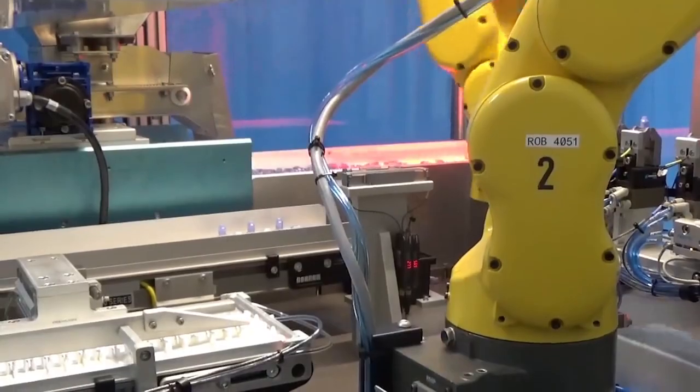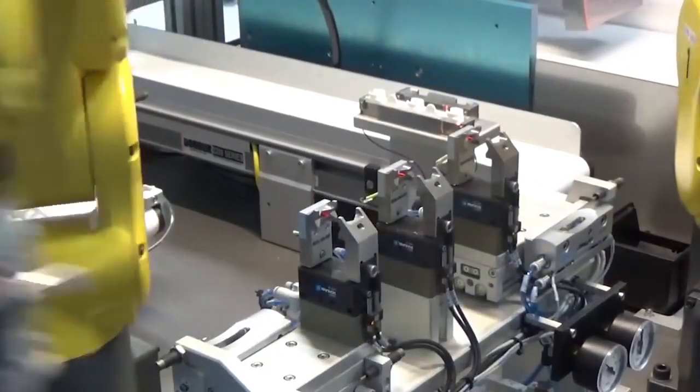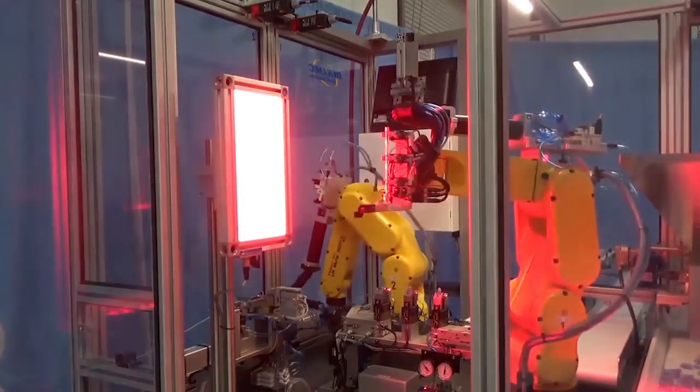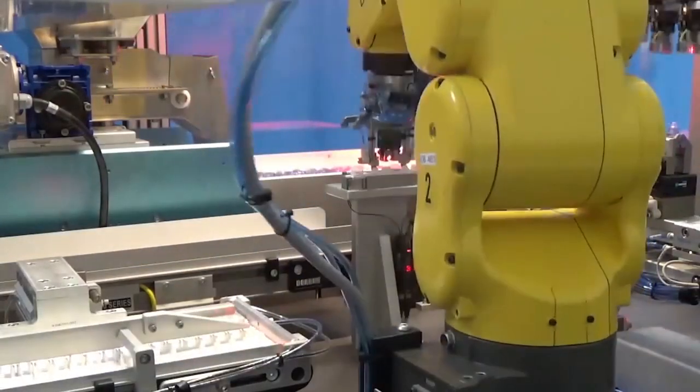After a certain configuration of valves and tubing are assembled, the FANUC LRMA robot picks the completed assembly and presents it to a vision inspection station where multiple images are acquired in order to check for a complete and accurate assembly.